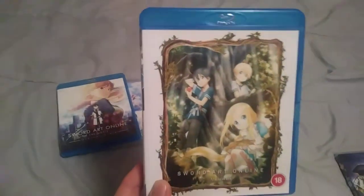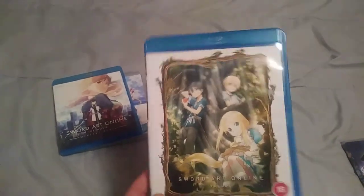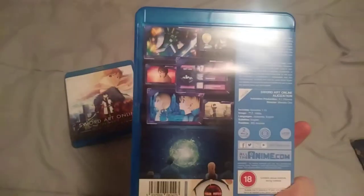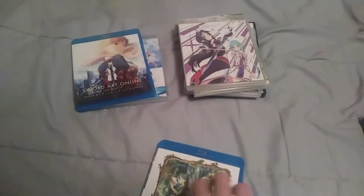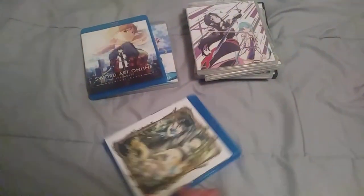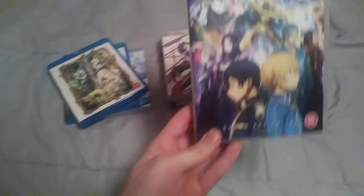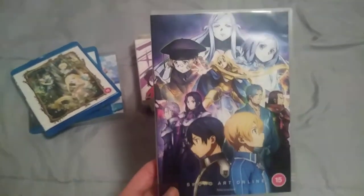Sword Art Online 3 Alicization Volume 1 — all the anime release from the UK. This doesn't work in any US Blu-ray player, that's why I got a multi-region player. This is Sword Art Online Alicization Part 2.